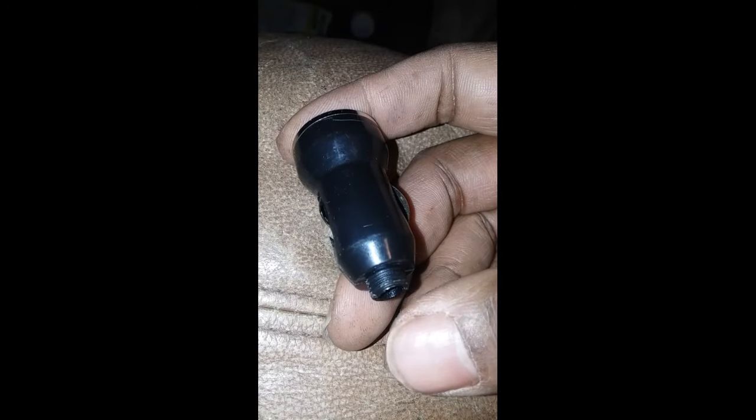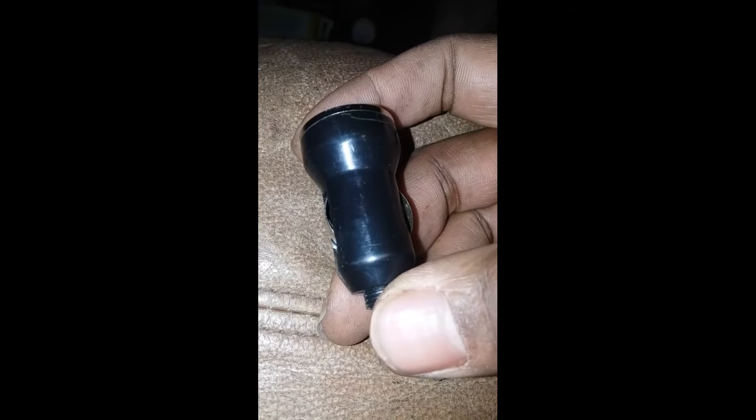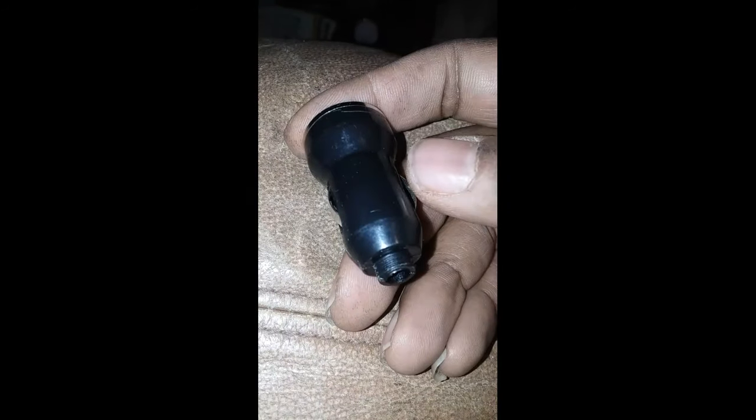Then I took these wires that were soldered to the charger — it was a single one, not the double — and wired it to the constant in the car up top where the dome lights are. The brown wire goes to the negative, and the other wire is for constant. I wired it to the constant because there's a delay on that wire, and then when I unlock the doors it turns the camera on that I mounted in the dash.